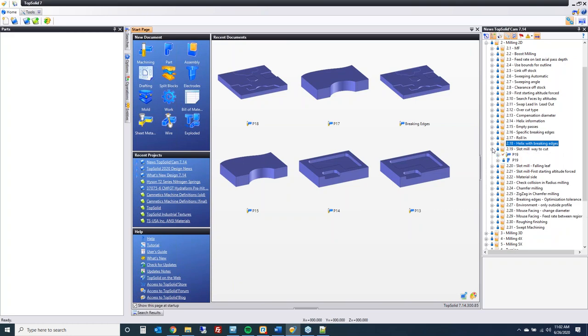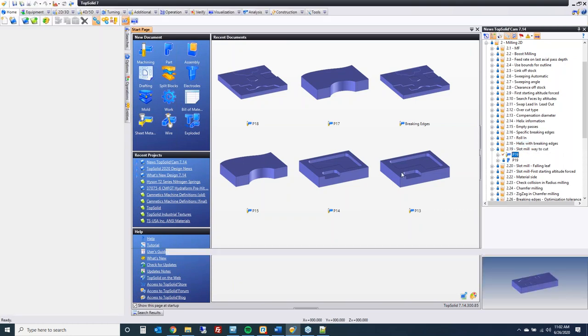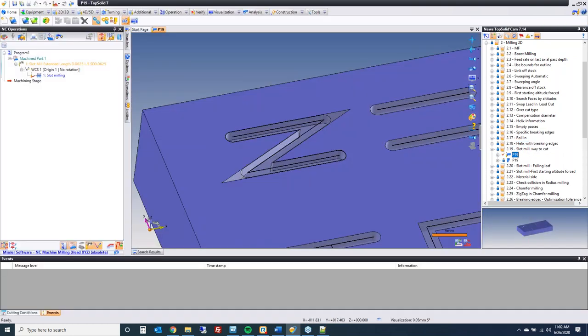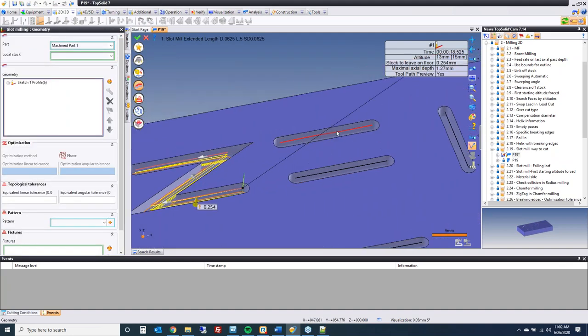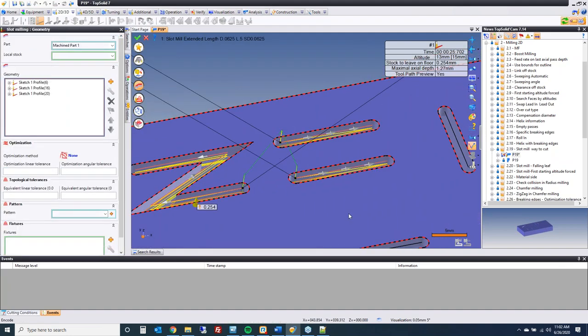Small improvement with slot milling: when doing slot milling on curves, you can now control the direction of cut. Just double-click on the arrows to set the direction for each slot. This way you can optimize your rapid movements.